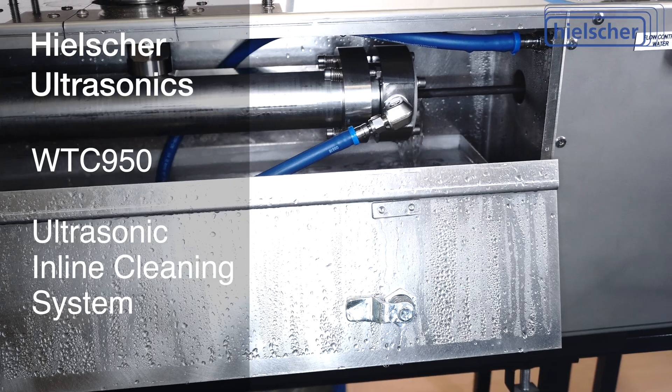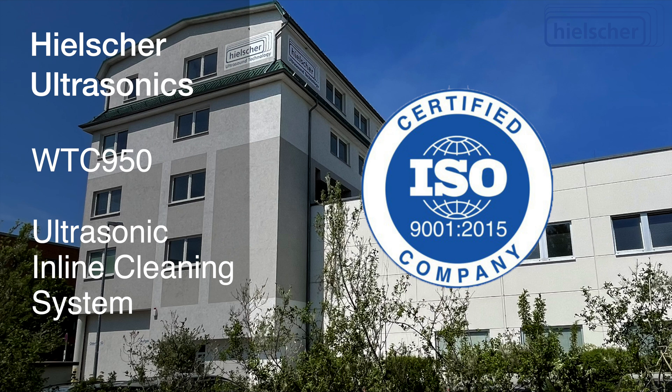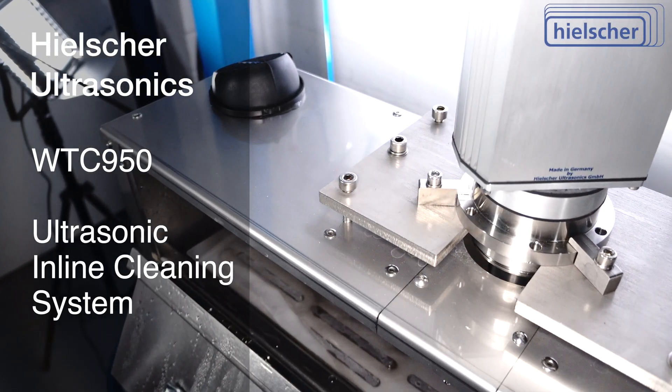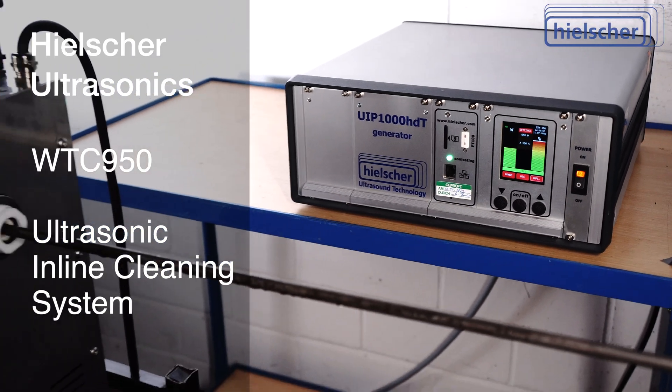Hielscher Ultrasonics manufactures exclusively in Germany. Hielscher Ultrasonics is an owner-managed, ISO certified company with 30 years of experience in ultrasonics. Hielscher inline cleaning systems are being used in production worldwide for decades.